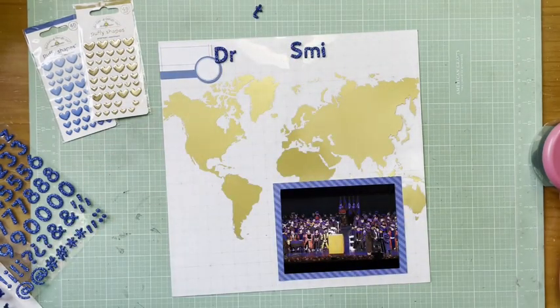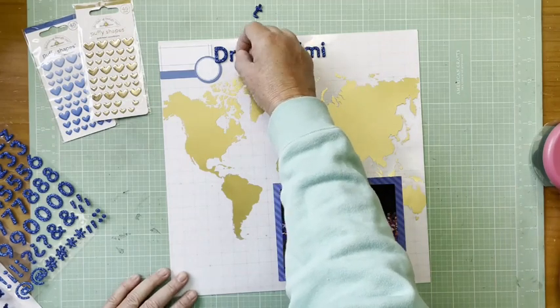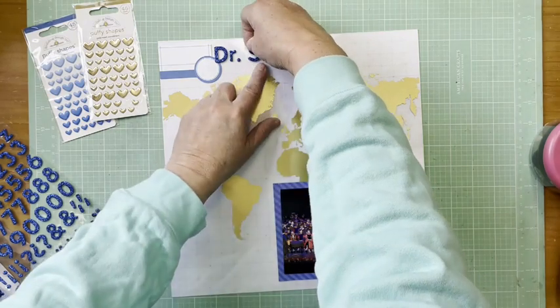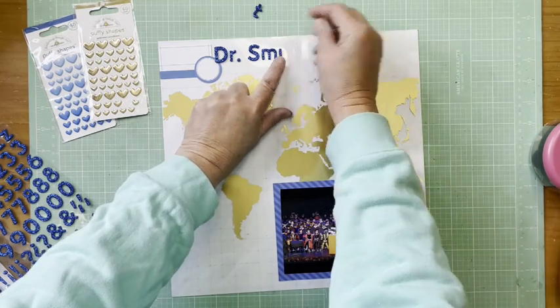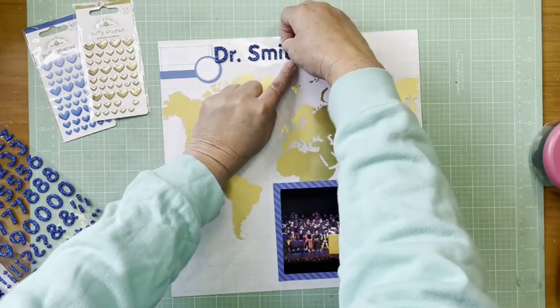I actually think in the end the title works better a little bit shorter. I think it would have been spread a little too far across the page — it would have gone most of the way, making that cluster extend almost all the way across the page, and I'm not sure I would have liked that as well as I like this in the end.